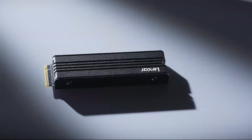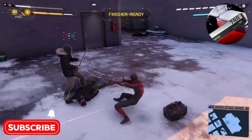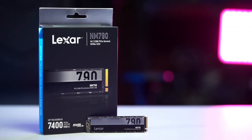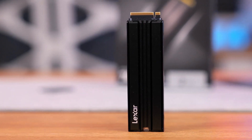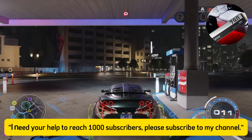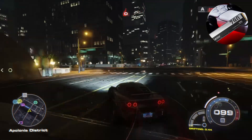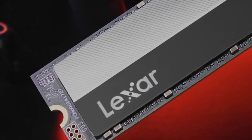User experience. The Lexar NM790 stands out not only for its performance but also for its reliability and durability. With an MTBF of 1.5 million hours and an endurance rating of 2,500 TBW, it's an ideal storage solution for those looking for long-lasting reliability. Additionally, with Lexar's SSD Toolbox software, you can easily monitor your SSD's health and perform firmware updates. The energy efficiency improvements mean it consumes 40% less energy compared to PCIe Gen4 SSDs without DRAM cache, making it great for extending your laptop's battery life.